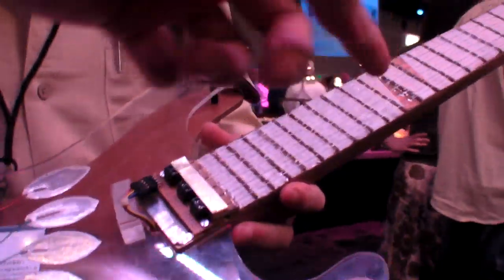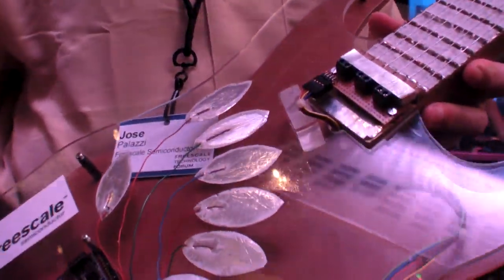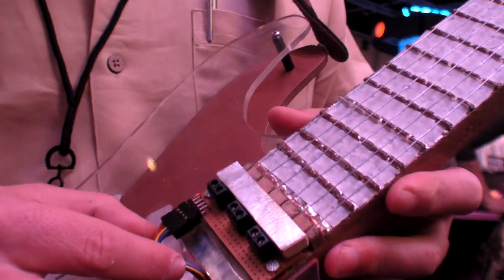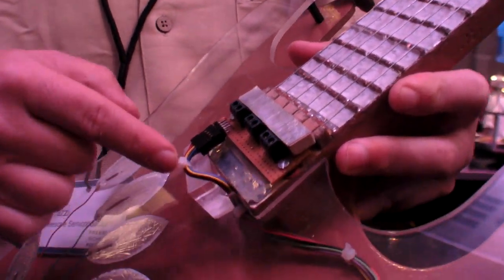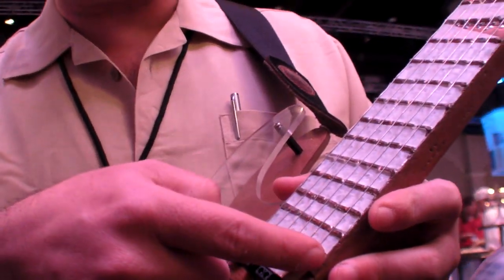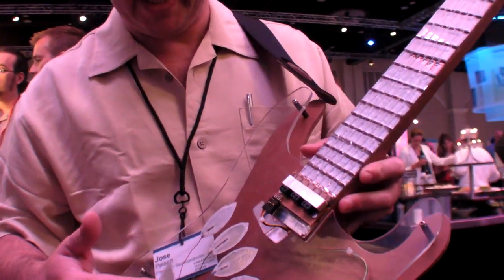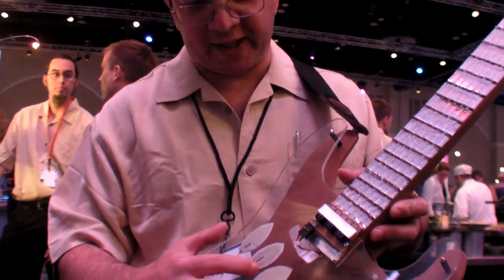Over there is the capacitive, and here is resistive — the best of both worlds. As you can see, all of the strings here have just little wires over there, because you just take a sample of each position and correlate in the MCU to the position you were playing, and then on the right finger you have the capacitive touch.